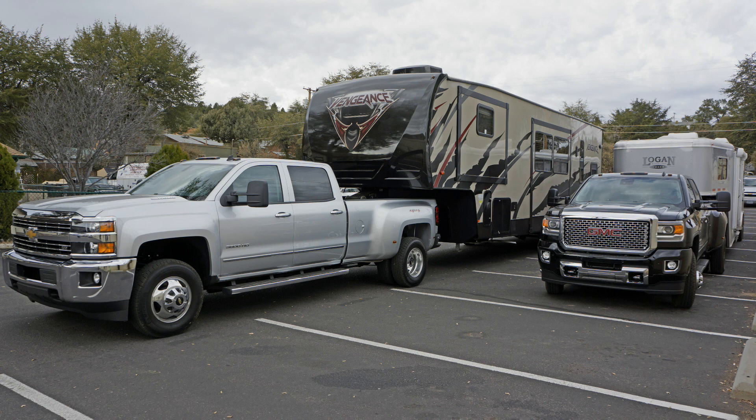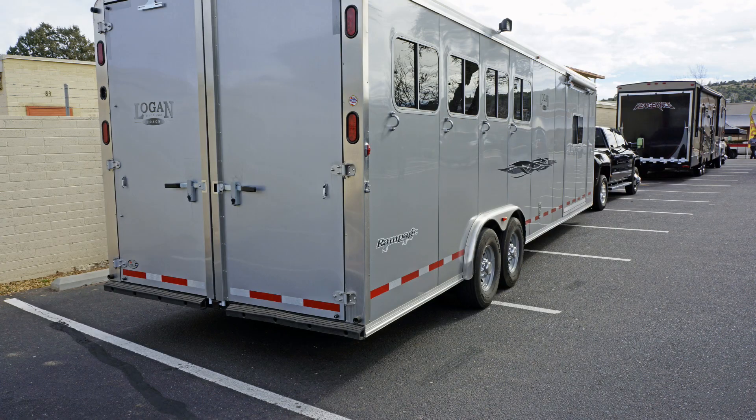We had a toy hauler RV trailer and also a Logan Coach horse trailer, and these all handled well up here. The grades were fine. Going down the hill was great with the exhaust brake — it's a very good exhaust brake the GM has on these Duramax. And it grade shifts fantastically.